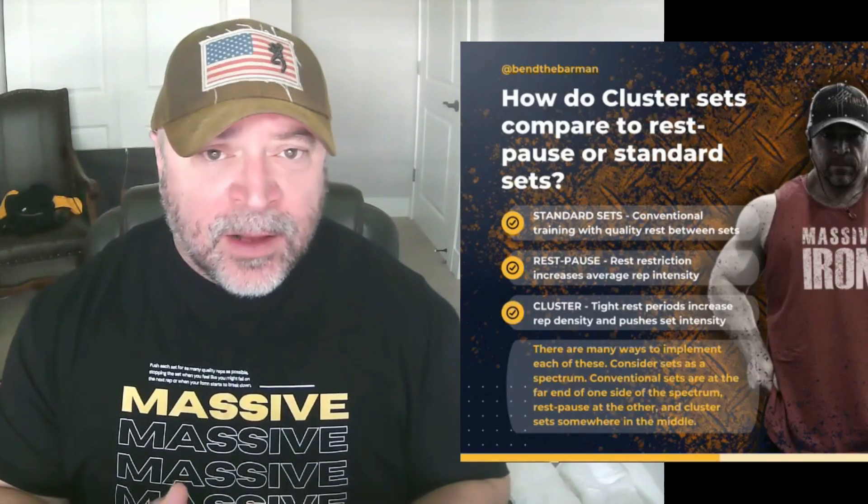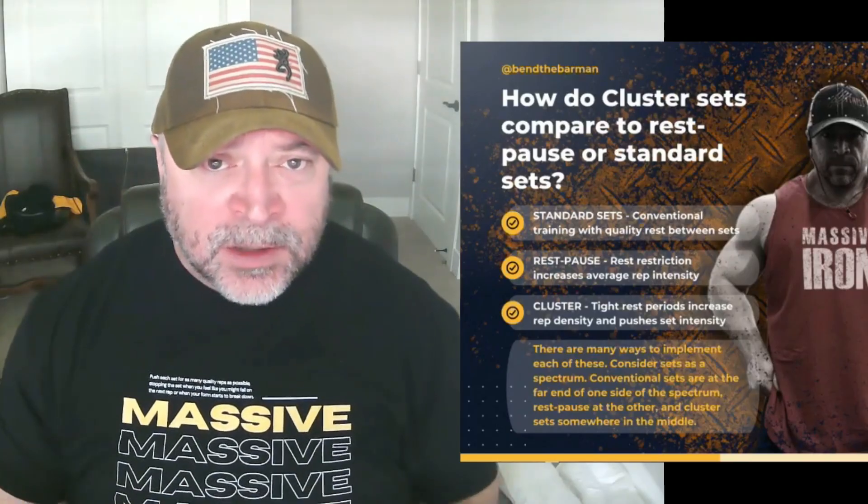On a cluster protocol, what I typically recommend is pushing the last set for maximum safe reps. If you're one or two over the goal — say you're doing six-by-six on the bench press and you hit seven, eight, or even nine on the last set — then it's time to bump the weight by five pounds. Keep in mind there are many ways to implement all of these things: standard sets, rest-pause, or cluster. And always remember there's a spectrum — the more you restrict rest between cluster sets, the more it becomes straight rest-pause work.